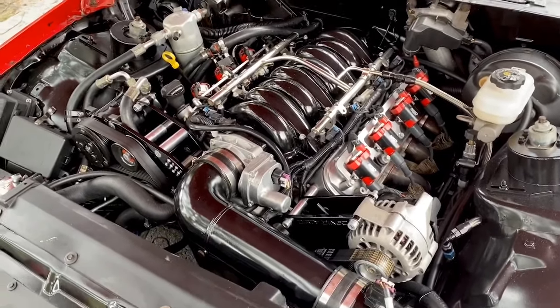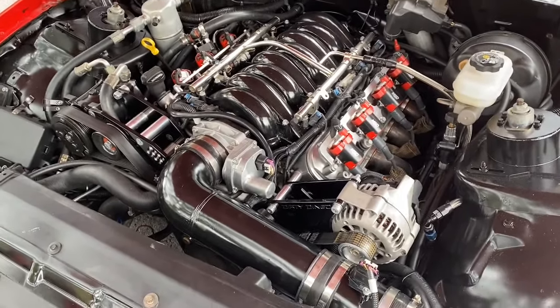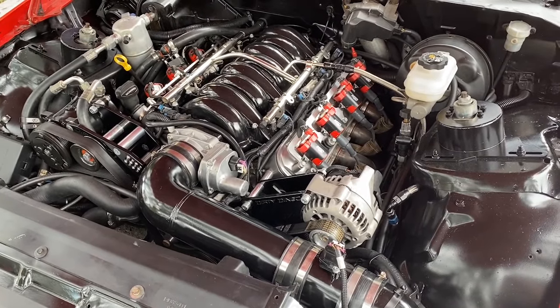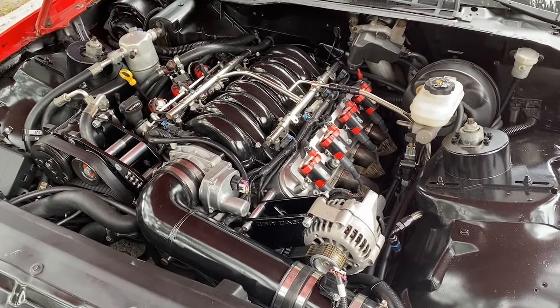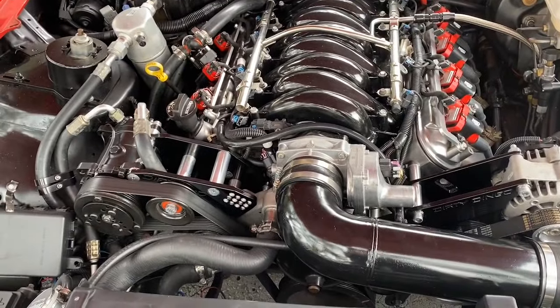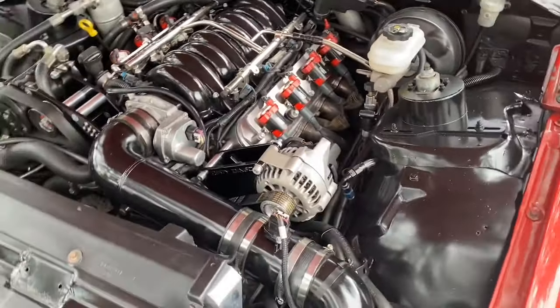They use the small block Chevy clam shells and you do have to grind the U off of them or they'll sit kind of funny. I'm running the stock K-member - I like how it covers more area for a street car underneath. I'm a big proponent of doing it like GM probably would have done it today. I'm not a fan of all the tubular stuff - I like how it cradles everything and protects the pan a little more. I didn't notch it at all because I have the AC mounted up top. With these plates I have maybe a quarter inch of clearance between the pan and the K-member.